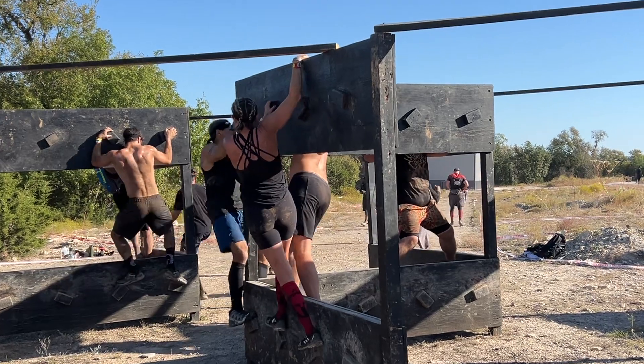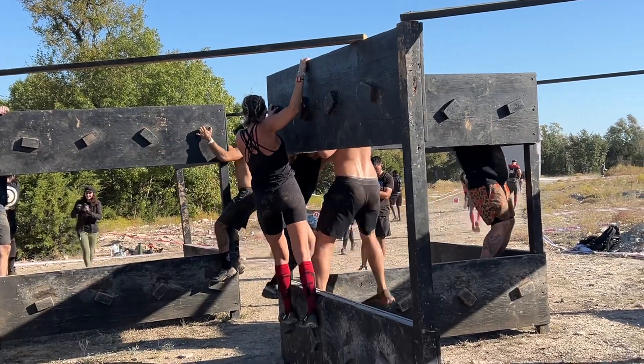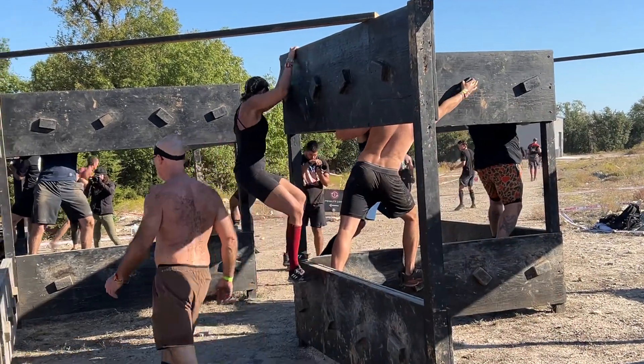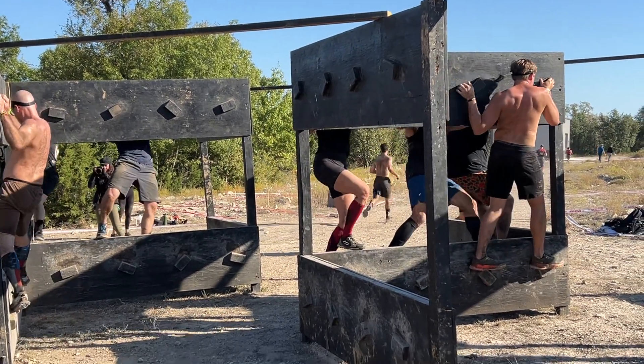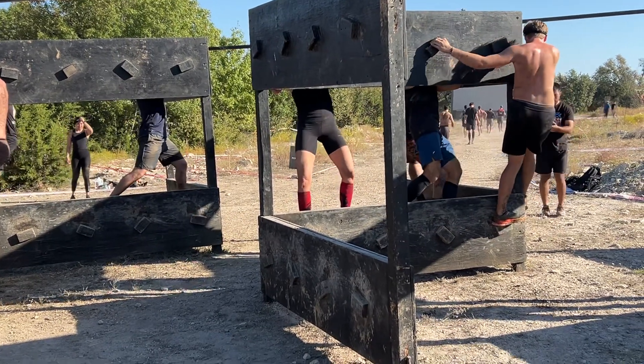If you're left-handed dominant, you might want to go down the left side. Right-handed or right-footed dominant, go on the right side so that your lead leg is your stronger leg. You're not allowed to touch the top of the obstacle, the wall, or the ground.